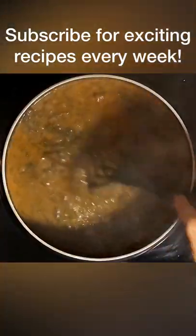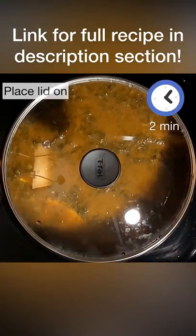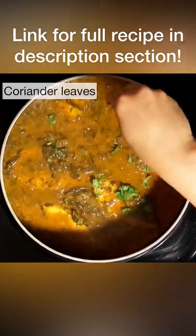Add salt to taste and add the fish pieces in. Cook the fish pieces covered for 2 minutes and garnish with coriander leaves. All done!